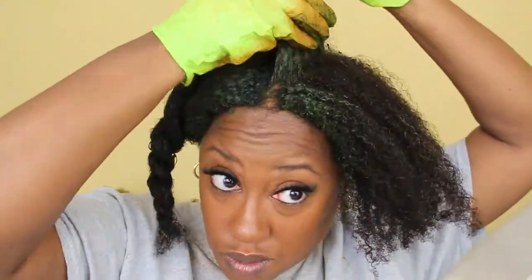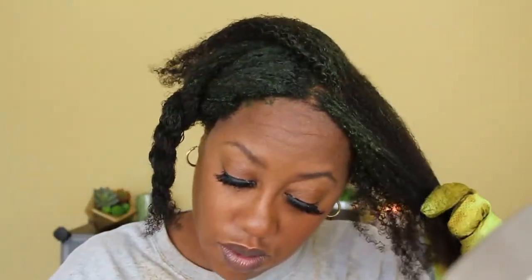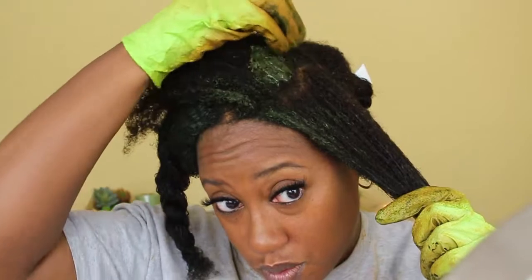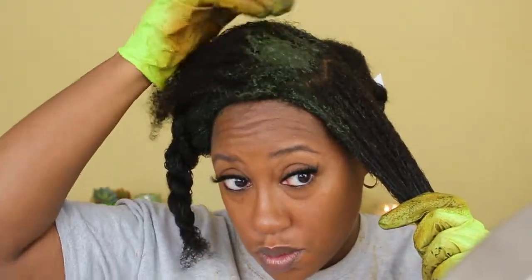If anything in this video has given you education or you liked it, please give me a thumbs up — it really helps my channel. Leave comments below and I will answer them. I have been doing henna and indigo treatments for years and I absolutely love them. Indigo has helped cover my gray, and henna has strengthened my hair ten times over. If you look at my thumbnail, my hair was damaged, but now it is fully strengthened and healthy.